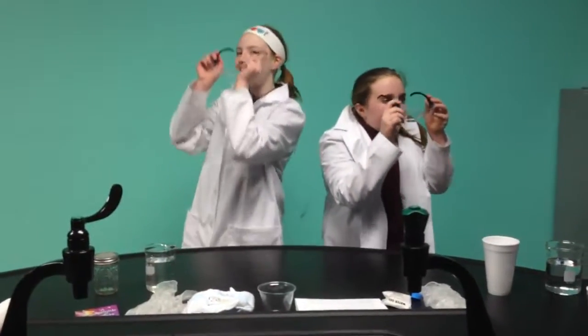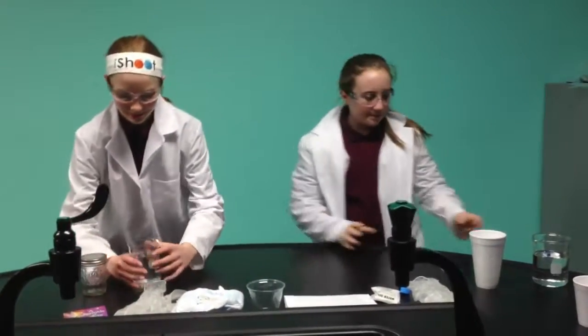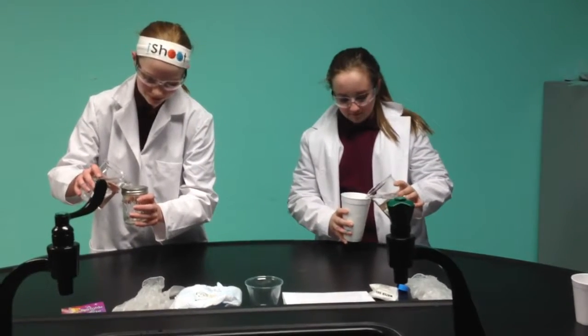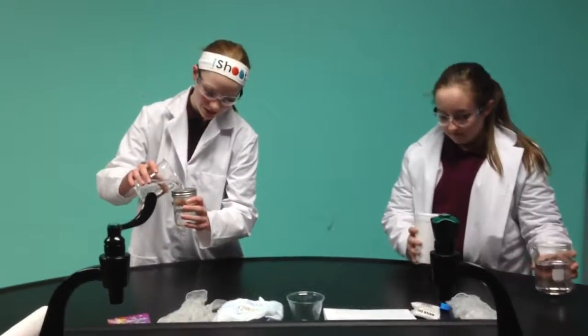But we've got to be safe, so we've got to put our glasses on. Okay, so now we're going to fill up our glasses with water. Be very careful so it doesn't spill.